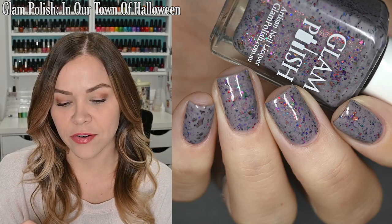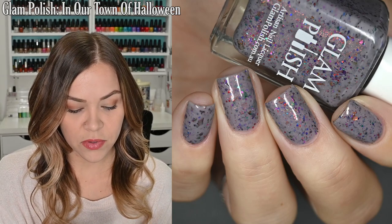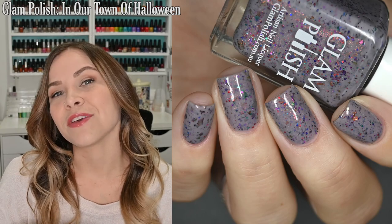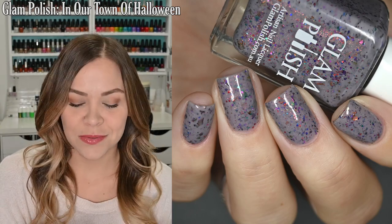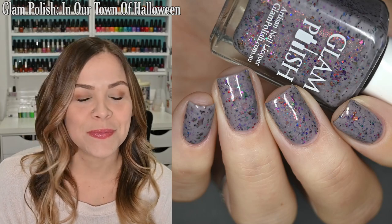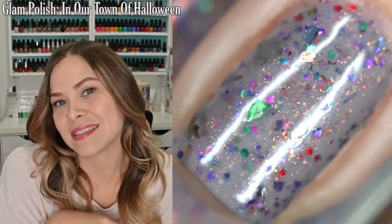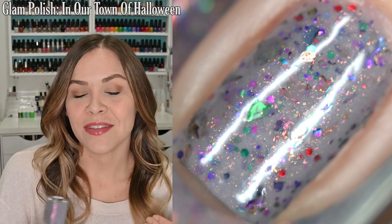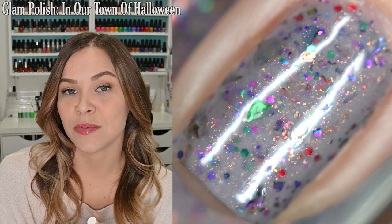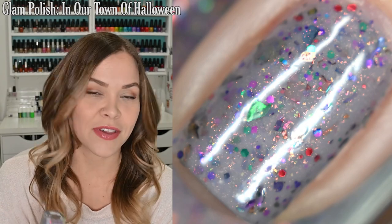The first one I wore was In Our Town of Halloween from Glam Polish. It's a concrete gray base with an aurora shimmer and a multitude of rainbow flakes. I love this polish, but I feel like I wasn't ready for it — it's gorgeous, but it just wasn't hitting with me at the time. I got full opacity in two coats and finished it off with a glossy top coat. It does dry dull and some flakes can dry with a little texture, but nothing is difficult to remove. In my swatch photo you'll see two coats of In Our Town of Halloween and a glossy top coat.